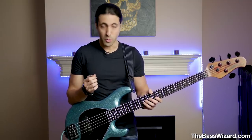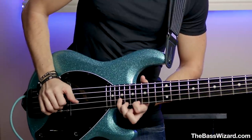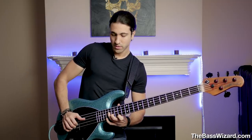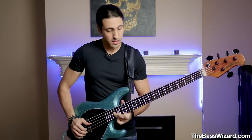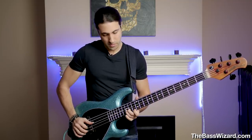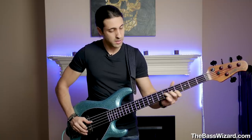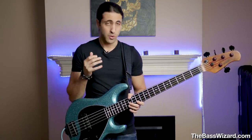They sound obviously a lot thinner than the heavier gauge I was playing before, which is great for solo bass arrangement type stuff, which I've done a lot of on this channel. If you play a lot of chordal stuff, it sounds a lot clearer and not as muddy as you'd get with heavier gauges. Even on the A and D strings, it really sounds a lot clearer and less muddy, which I really liked.